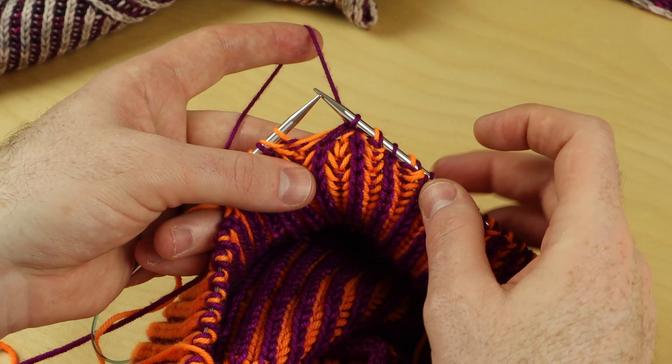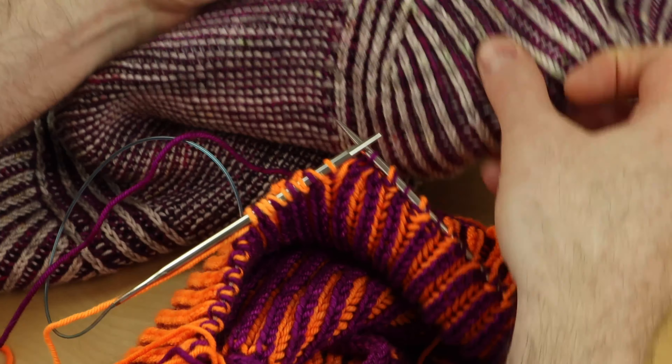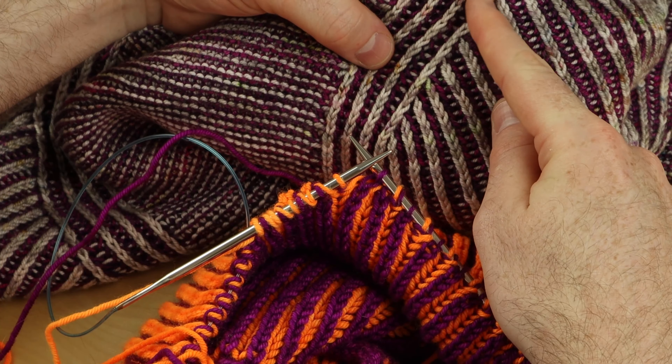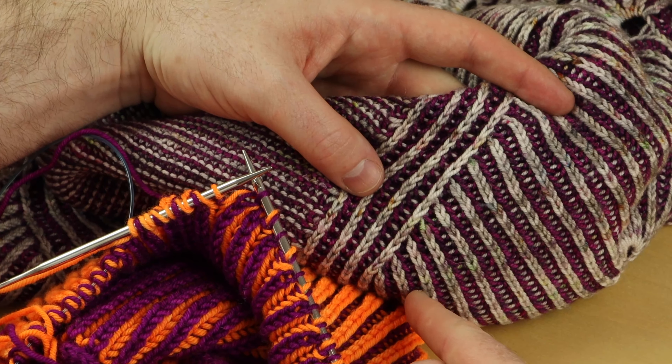That brioche right slanting decrease decreased two stitches and it leans to the right. It looks like this — this is the column, the big shark that's always eating two stitches at a time and leaning to the right.